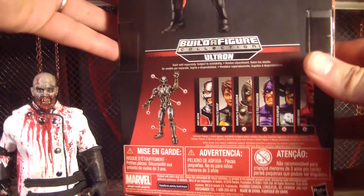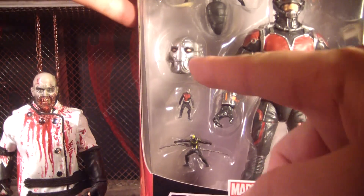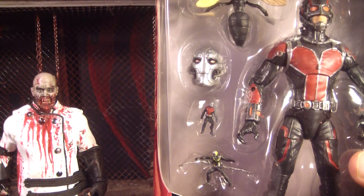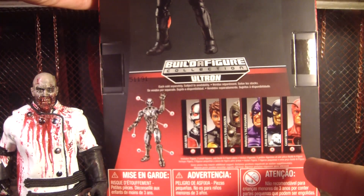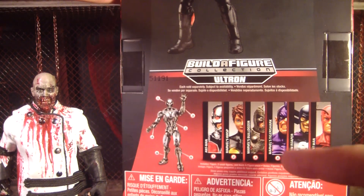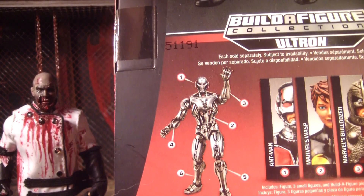They don't even show Tiger Shark on the back — oh wait, yeah, there he is. But yeah, here's what he comes with. He comes with an Ultron head. This really bugs me because I really want that Ultron figure, but I don't really want to buy all these characters to get him. I don't really want anybody else at all except for maybe Wasp.